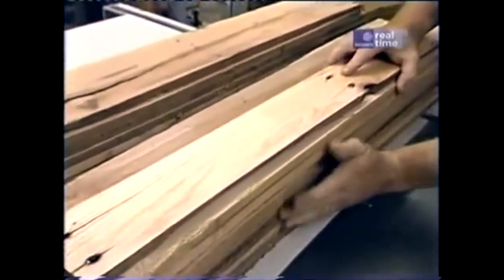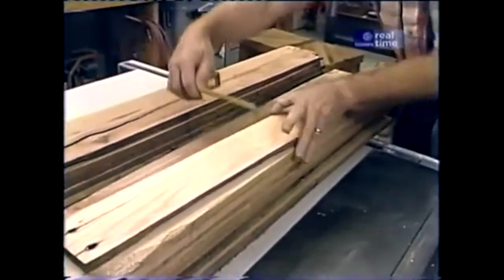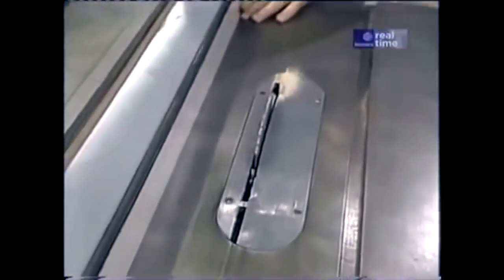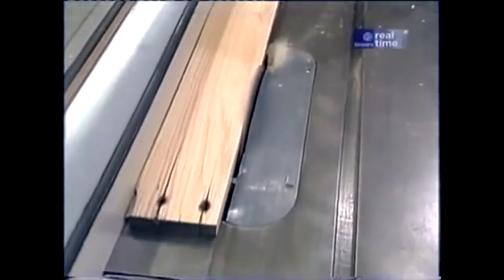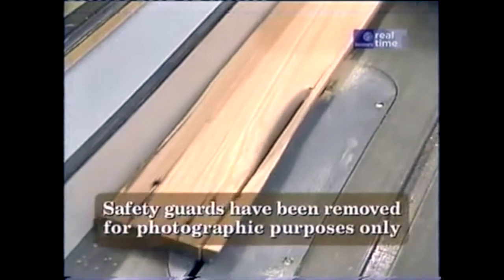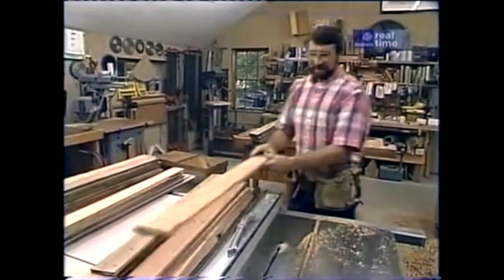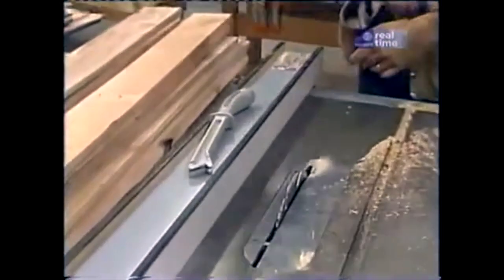The next job is to clean up the edges — they're still rough and they need to be smooth and sized. I want to check the board for an average width. These are running about three and nine-sixteenths. So I think I'll set the saw at three and a half, just to remove a little bit from one edge. Then I'll move the fence and clean the other side. That takes care of one edge. Now I'm going to move the fence about an eighth of an inch closer to the blade, turn them end for end, and run the other edge through.